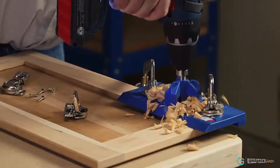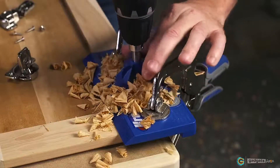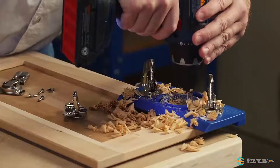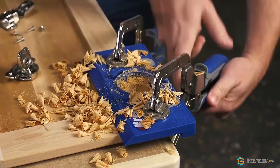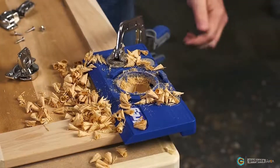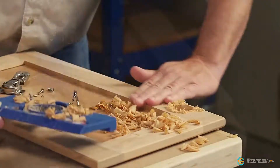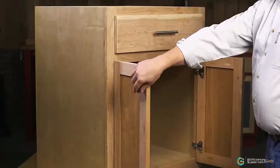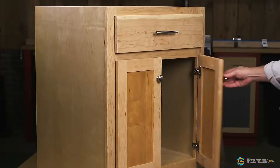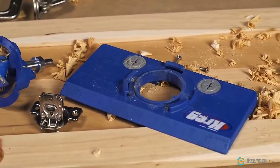Once the cup is drilled, the Concealed Hinge Jig makes it just as easy to drill the holes for the hinge mounting screws. Just remove the drilling guide and use the two holes in the jig to guide an ordinary 1/16th inch drill bit. Unclamp the Concealed Hinge Jig and the hinge drops into place and mounts accurately every time, whether you're installing hinges on one door or adding new doors to an entire kitchen. That means all you have to do is mount the door to your cabinet and the job is done confidently, quickly and with professional quality results using just a drill.